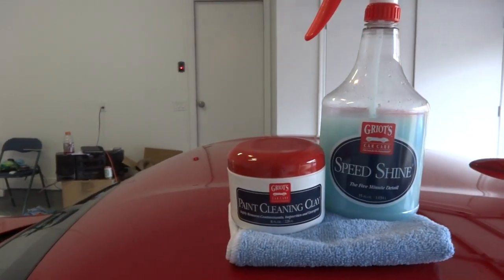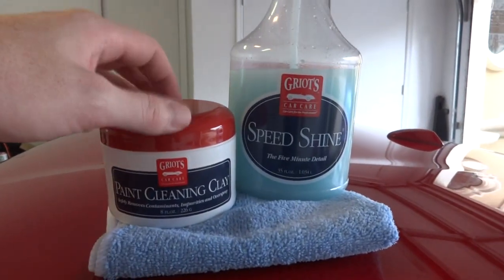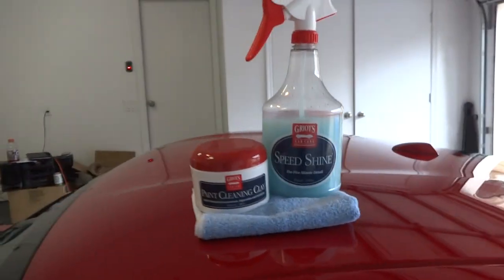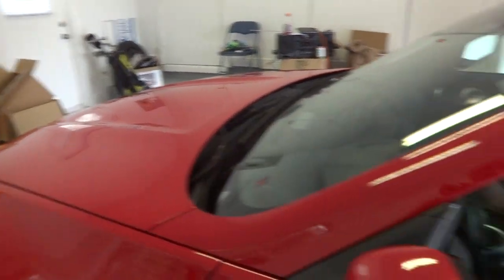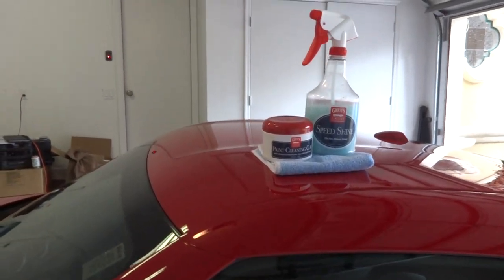The first step before waxing and polishing is clay barring. I'm using the Griot's Garage paint cleaning clay with speed shine as the lubricant. Pretty simple - just going over the car. It shouldn't have that much contamination since this car literally sits in the garage for weeks at a time.